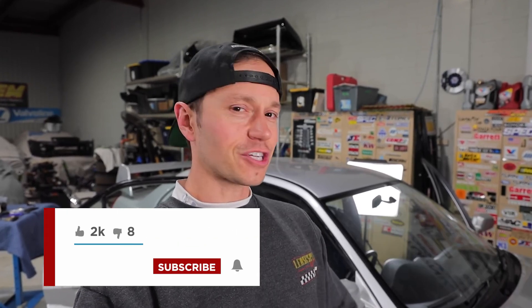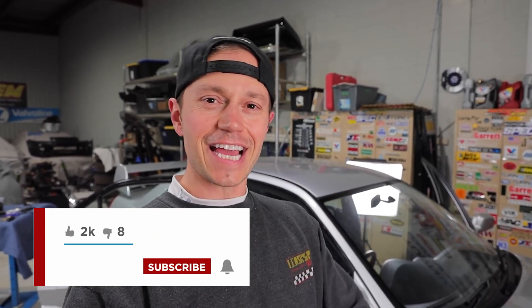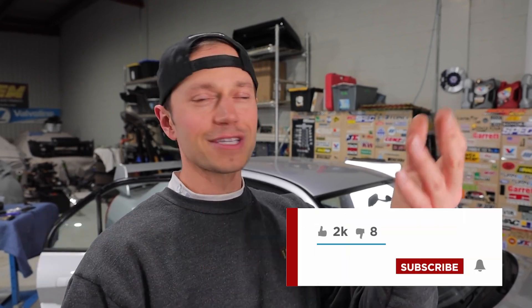Thank you so much for watching. If you guys are interested in any of the products mentioned in this video, by all means check the video description. Make sure to give me a subscribe, give me a like, and check out Patreon — maybe throw us a couple bucks.